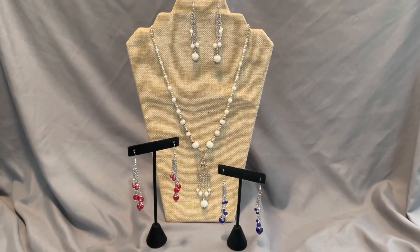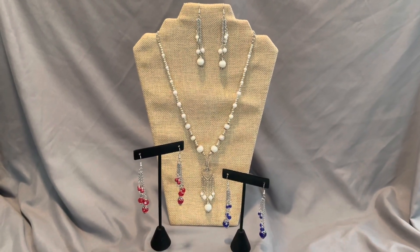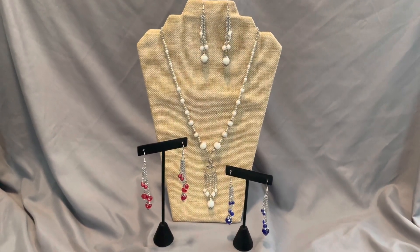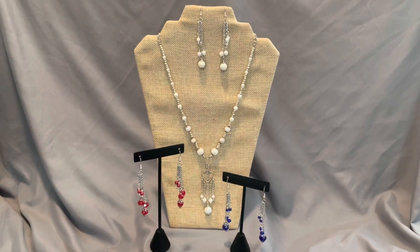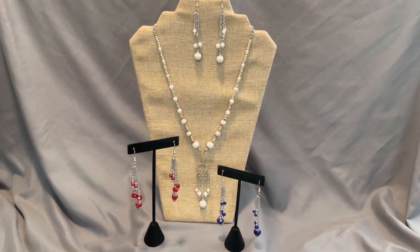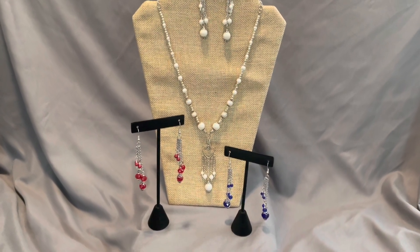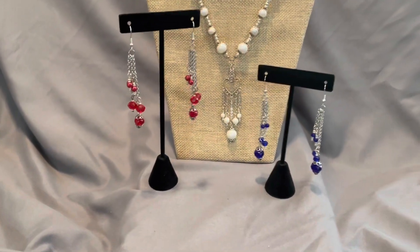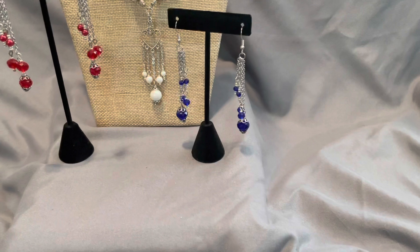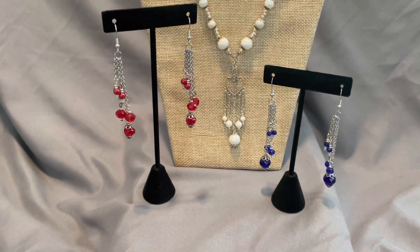Hello and welcome back to my channel Craft Time with Kasey. I'm Kasey and today we will be making the earrings that you see before you in a different color. These are three of the ones that I've made so far, and with the white pair I have made a matching necklace to go with it with a pretty focal pendant that kind of ties it all in together. I really love how these look. The dangle drops are at different lengths, kind of based off the size of the bead, and I think they're really pretty.